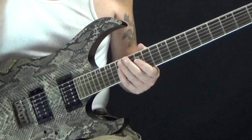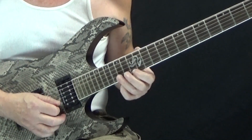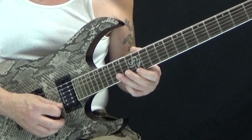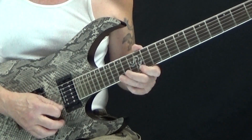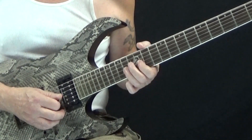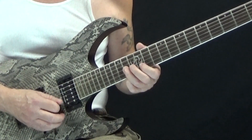Now let's look at the descending version. The descending version, we're going to start at the top of the scale. So we're going to pick fifteen, pull to twelve, and then follow that with fifteen on the B string — again, this is all triplets. Then we're going to go back to twelve on the high E, and then fifteen, pull to twelve on the B string — so that's beat two. Then we're going to go to the G string, fourteen, pull to twelve, back to fourteen, back to twelve on the B string, to fourteen on the G string, back to twelve on the B string.